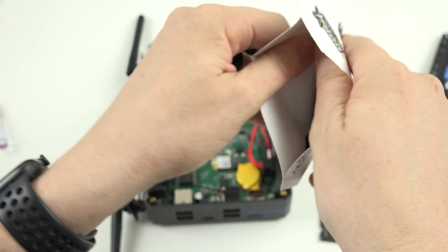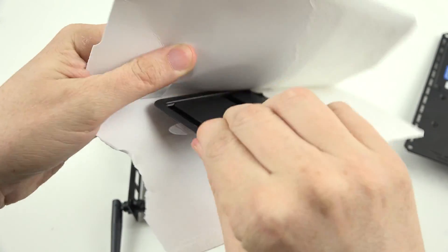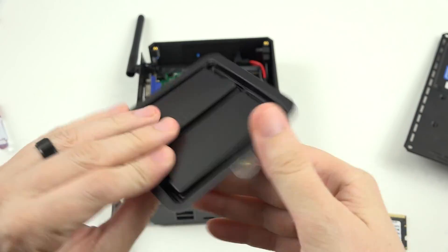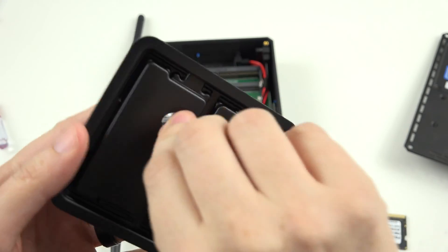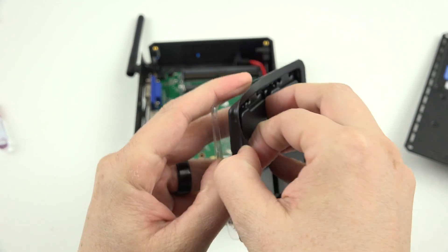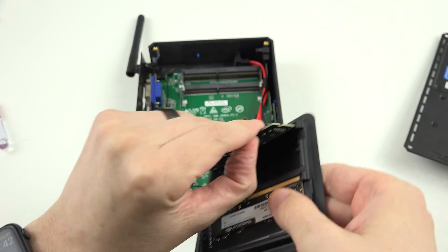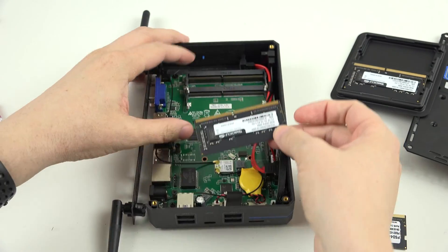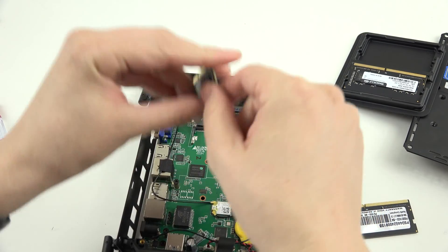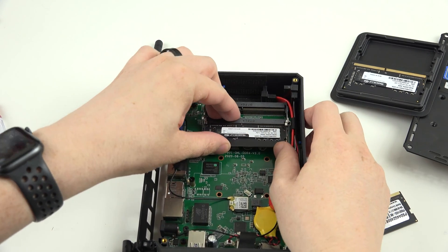So let's put this in. This is two sticks of eight gigs. They said the maximum the motherboard can support is 2,400MHz. This RAM is 2,666MHz, so it'll be clocked slightly lower than its rated speed. But at the end of the day, I'd rather have 16 gigs versus 4 gigs, and dual channel versus single channel.